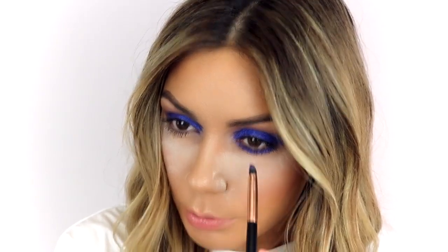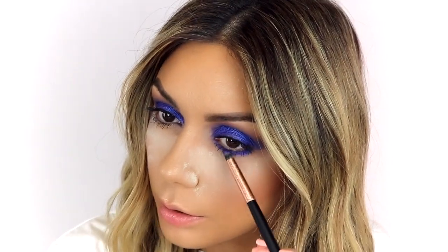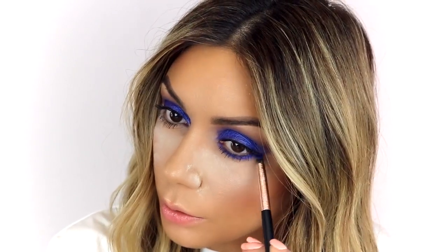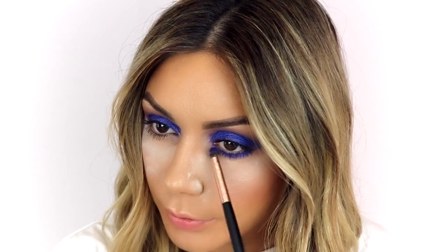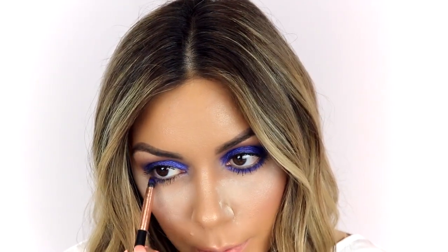If you're going to do a look like this with a really dramatic eye, it becomes your statement piece. If you want to pull off this look, you've got to wear basic colors such as black and white. Unless you want something very floral and eccentric — then it'll look good if that's your personality. But if you want it to be wearable, you've got to do it with basic colors so this becomes the only focal point, versus the outfit, the hair, the jewelry all competing — it might be a little too much.